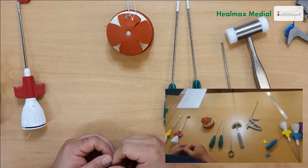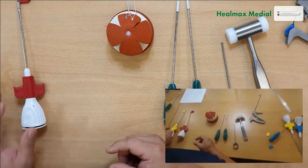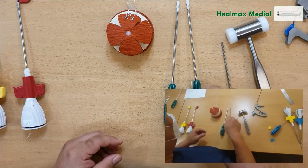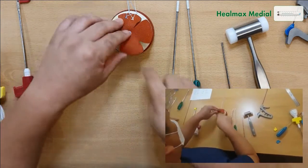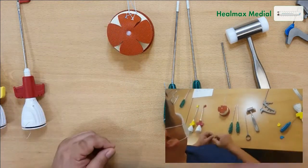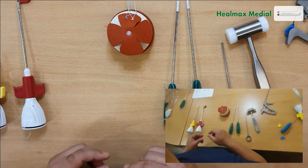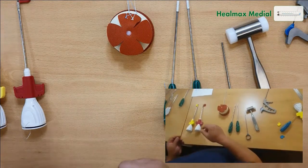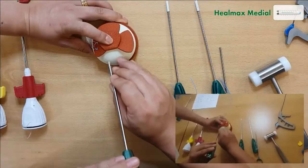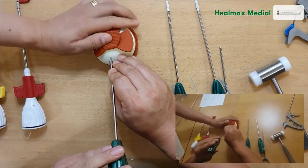We have the tight medial anchor, the Biocombi lateral anchor, and the Peak lateral anchor made by Osteonyx. First, we're going to tap the medial side. Now we're going to tap it on the medial side — I'm going to use two anchors.